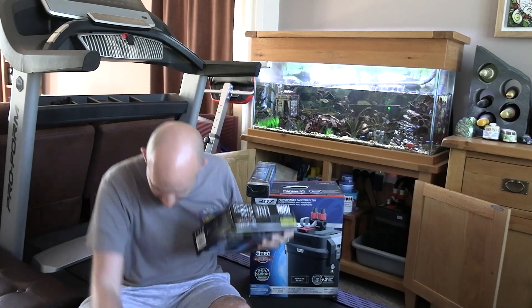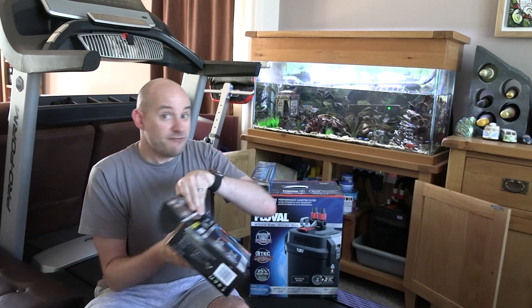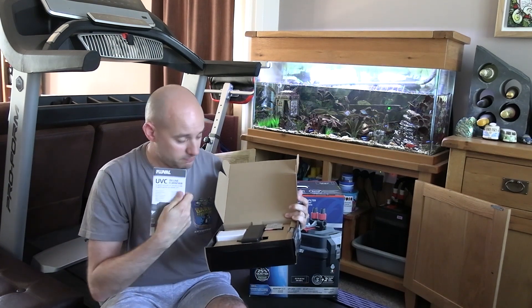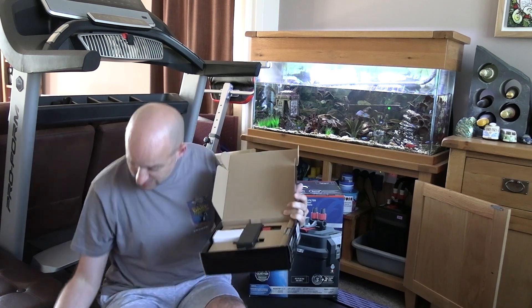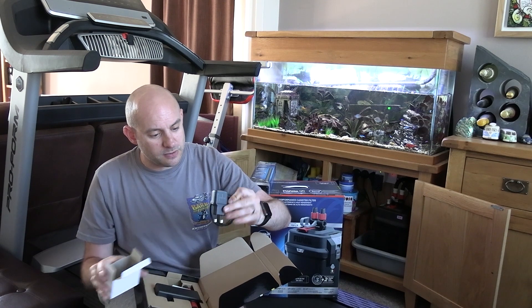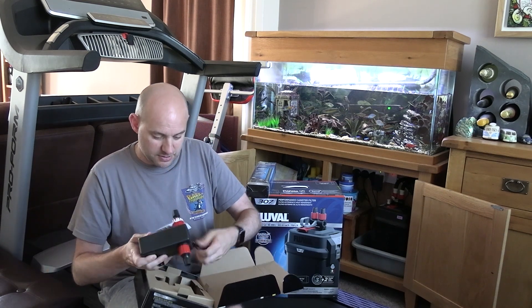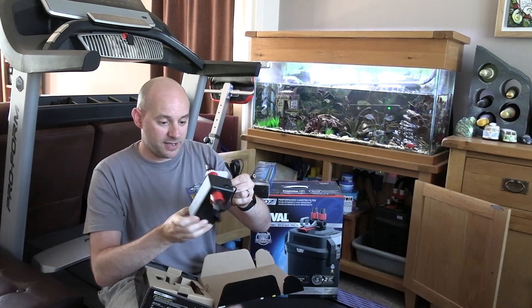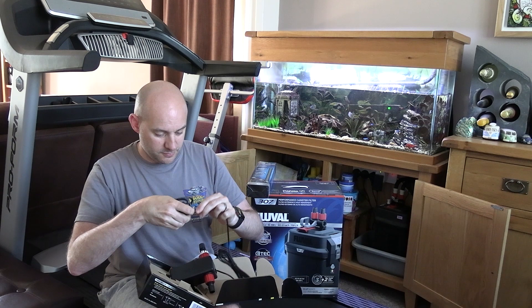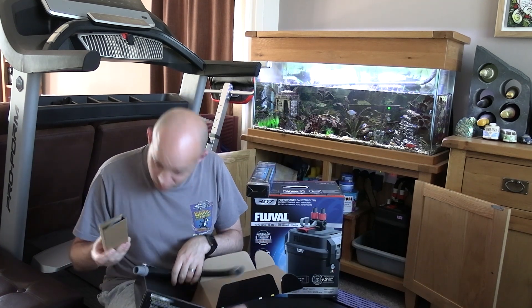Let's start by opening up the UV clarifier first. I've got my Swiss Army knife along for the road show. I've never actually seen one of these before - it's a lot smaller than I thought it was going to be. Inside there are some instructions, a couple of fixing screws to mount it to the back of the cabinet. There's a power cable, but hang on - that's a two-pin power cable. Let's hope there's an adapter in there.